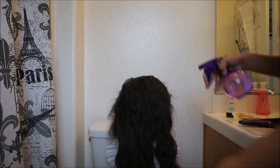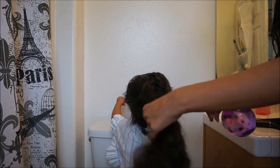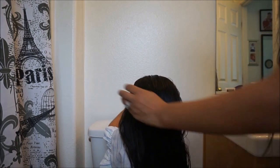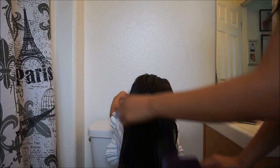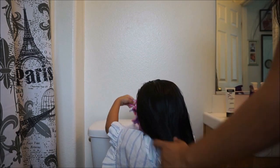The first thing you're going to do is wet your child's hair. Naraya has a lot of hair so I'm going to wet it — not too wet where it's dripping, but mainly damp is preferable. Then you're going to brush it out really good. Make sure there's no tangles because tangles are a pain when you're braiding.